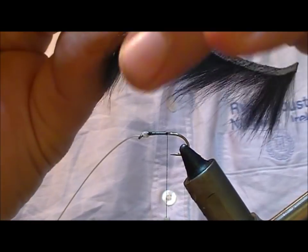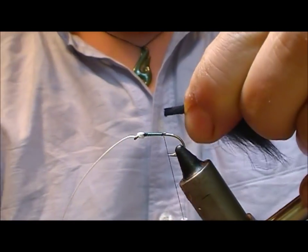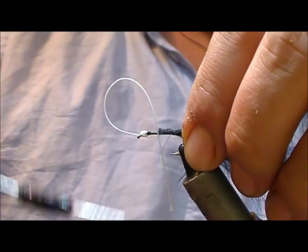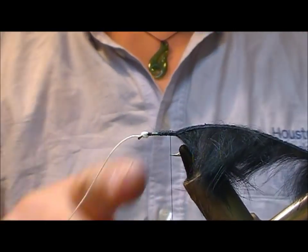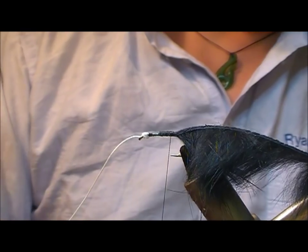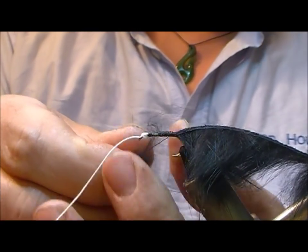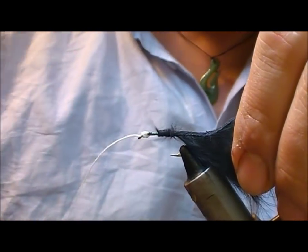I'm going to tie it slightly differently — I'm going to hold it by the base, pull back the hair so I've got the strip itself, and tie that on upside down for maybe seven or eight wraps in the middle of its length. To take up the shank, the handiest thing to do is take your zonker strip, pull a bit of the fur off it, and that'll give you a dubbing that you can use to take up the space on your shank.